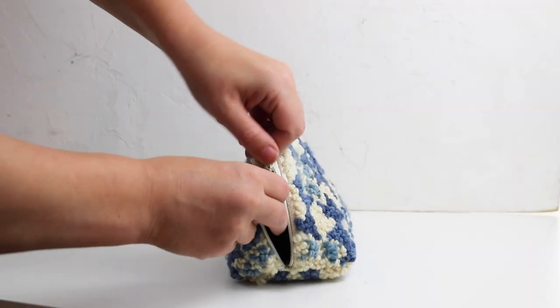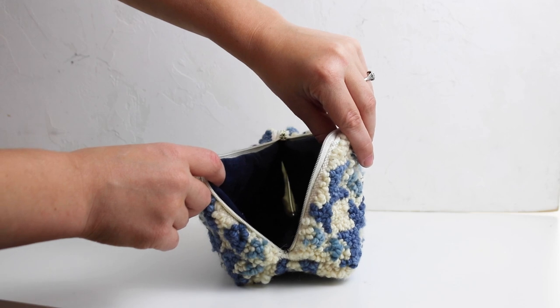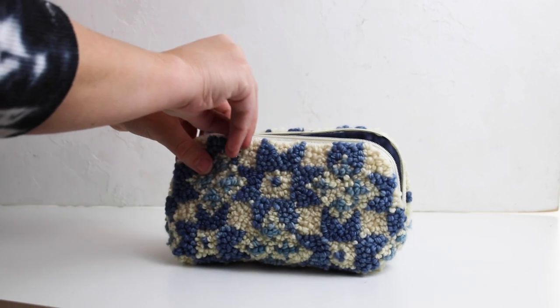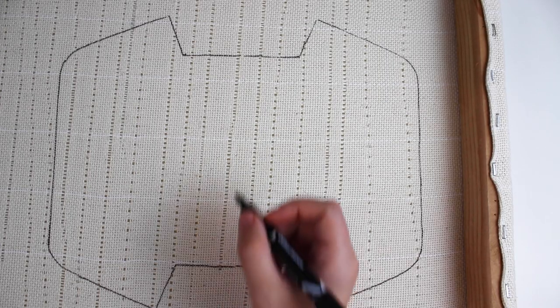You can use your weaving or punch needle skills to create a beautiful pouch with lots of texture. Adding a lining is optional, but it helps the inside to look extra polished. Start by stretching your foundation cloth — if you are punching, I am using monk's cloth.